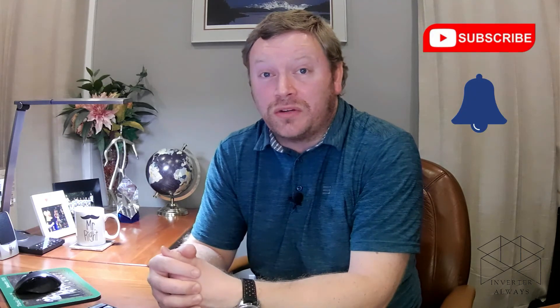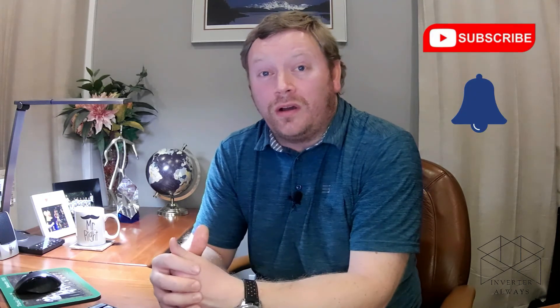That's pretty much it for today. If you enjoyed the video please click the like button below, and if you have any questions or ideas for future videos please leave them in the comments. Make sure you click the subscribe button and the notification bell so you don't miss out on any future content. Thank you so much for watching Inverter Always — I hope you have an awesome day!